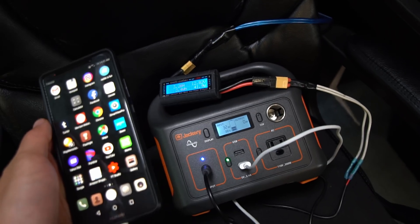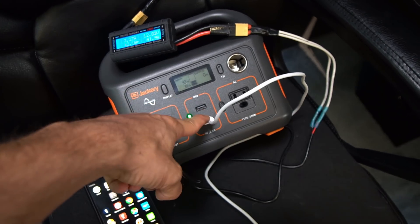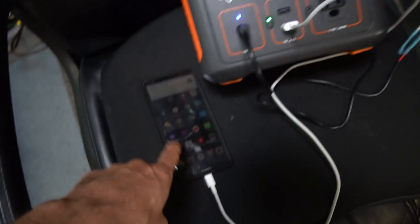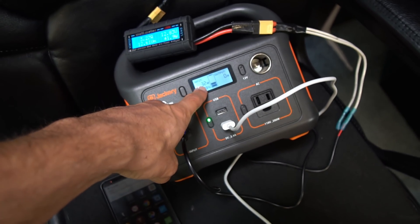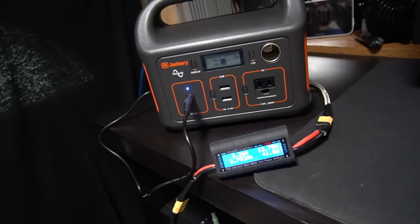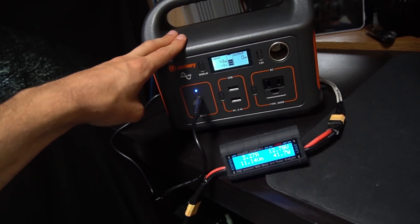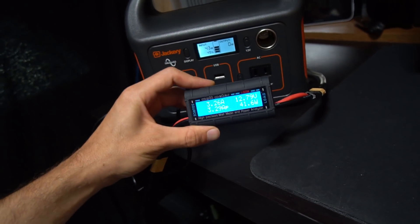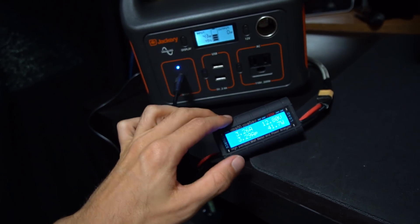At this rate it should take about 5.7 hours to charge the battery from zero. A big question you might have is: can I use this battery while it's charging? The answer is yes, but it won't charge as fast. I plugged in my phone via USB-C and it dropped from 42 watts to 32 watts. The charge rate for this unit is pretty bad — very similar to the Goal Zero products. Three amps at 12 volts — it should be 10 amps minimum.